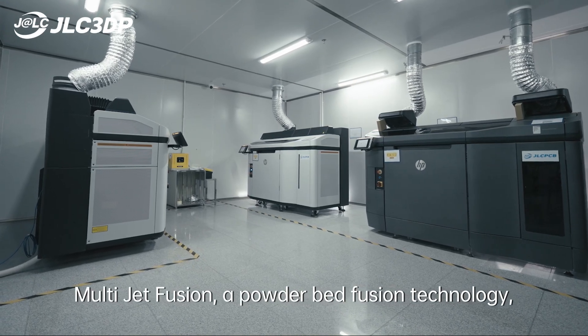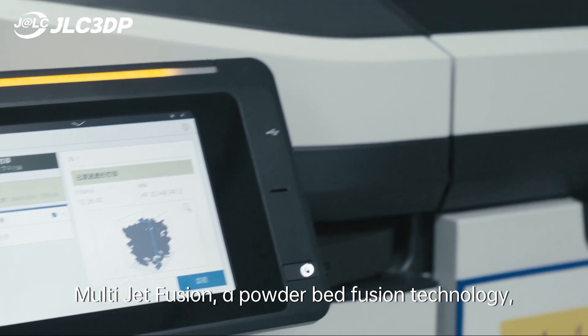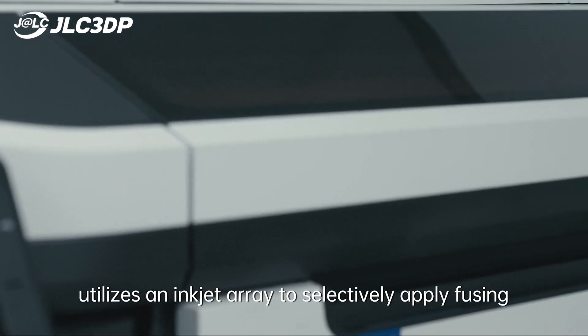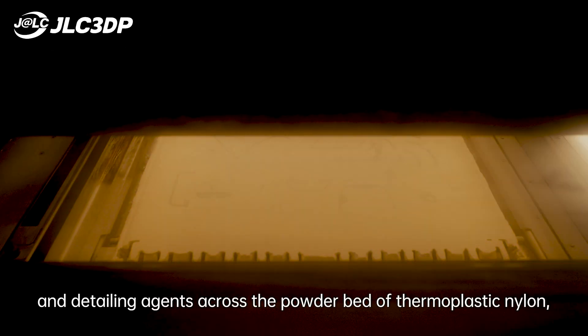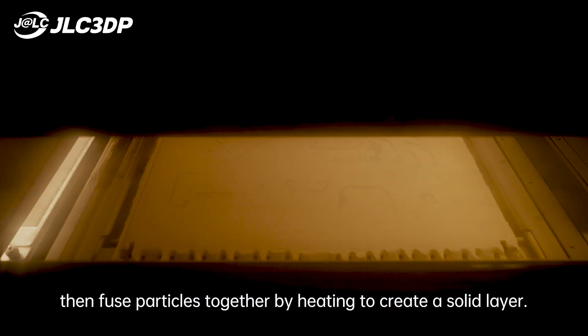MJF, Multi-Jet Fusion, is a powder bed fusion technology that utilizes an inkjet array to selectively apply fusing and detailing agents across the powder bed for thermoplastic nylon, then fuses particles together by heating to create a solid layer.